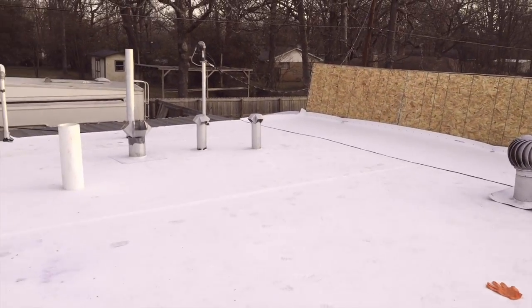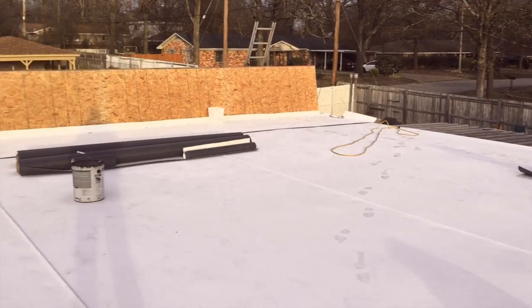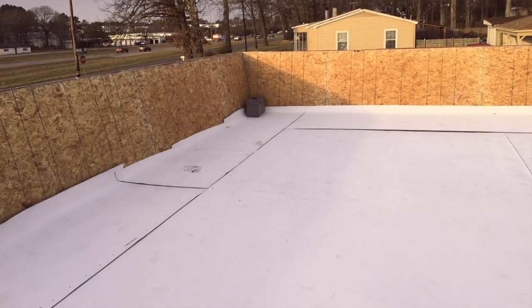We are glad to put on another Clean-Cut roofing system. Thanks for watching.